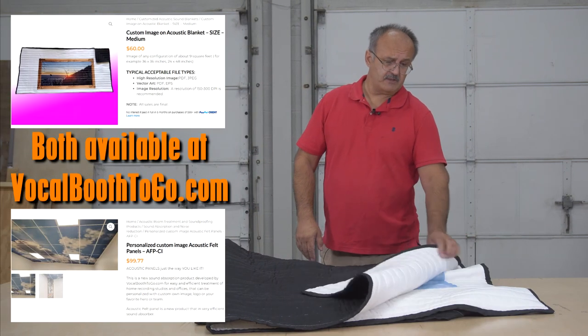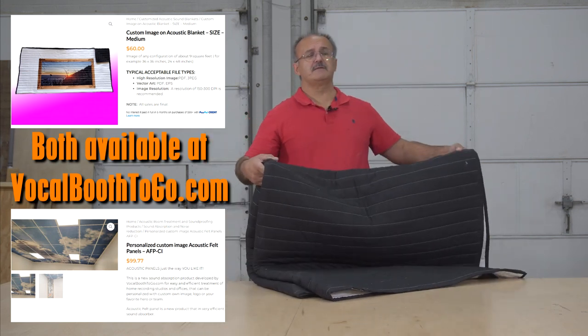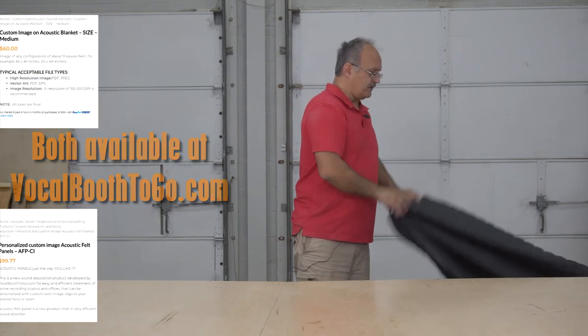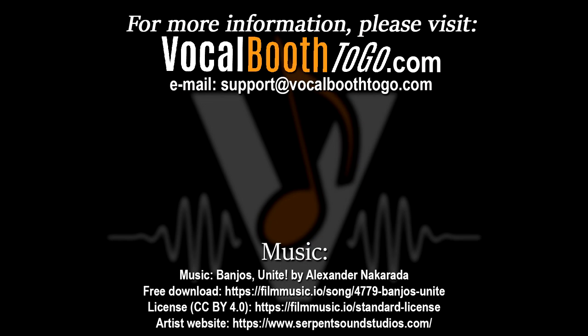We can also use different features to make it brighter, like acoustic panels. And that's in a nutshell how we're going to build a booth out of pallets. We'll see you next time.